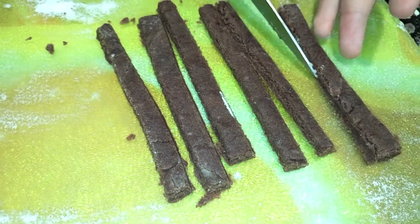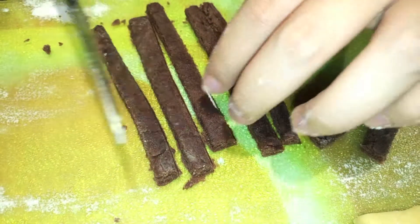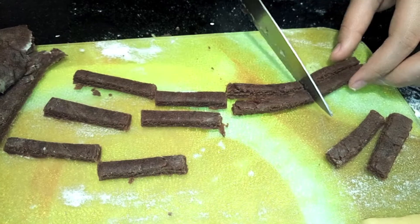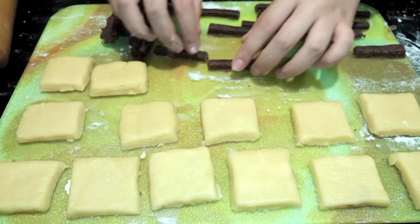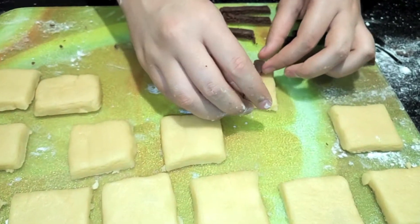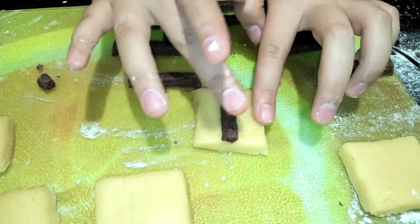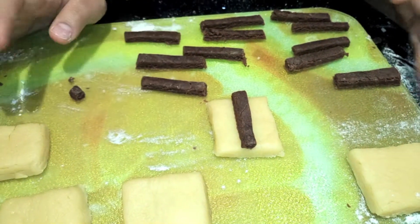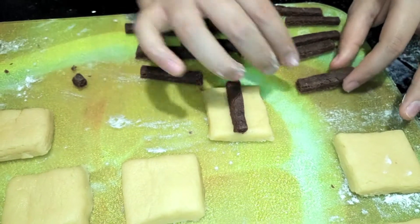If yours are long, just cut them in half so that they can fit on top of the cookie squares. Now that we've got our little chocolate rectangles, we're just going to place them on top of the cookie squares — just like so. If they are a bit too big, you can just trim off the edges. As you can see, you have got two different designs that you can use.